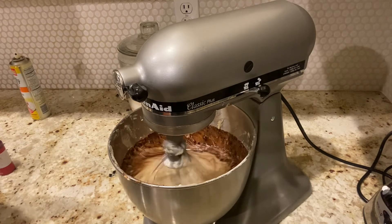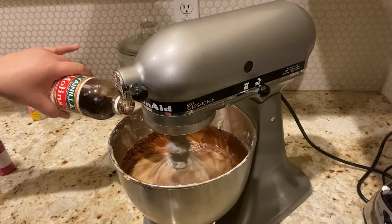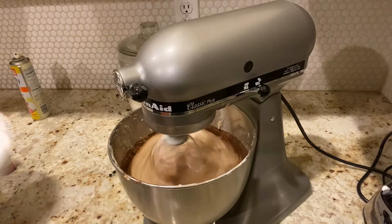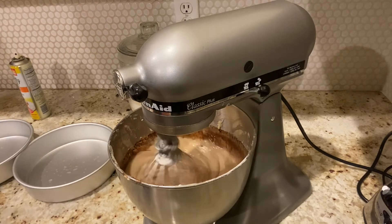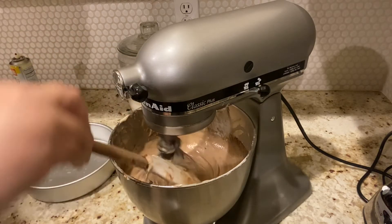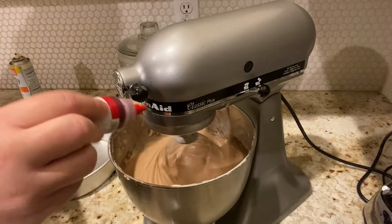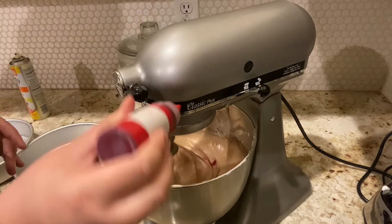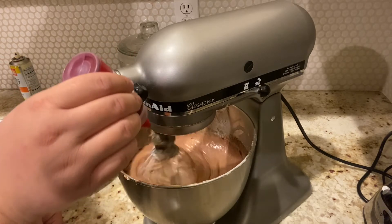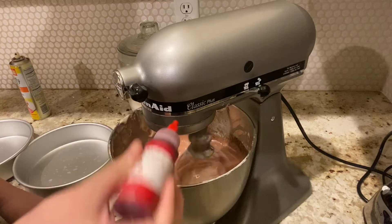Here I'm going in with the cup of vegetable oil. You can always substitute and interchange butter with oil. We're going to give this a last whisk on speed two. Going in with my teaspoon of vanilla extract. I'm going to give it a final scrape on the sides to get everything combined.